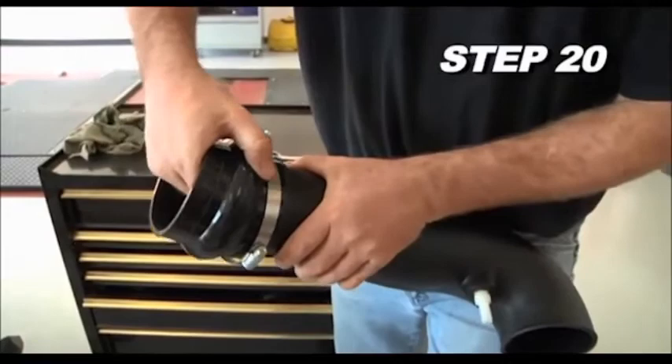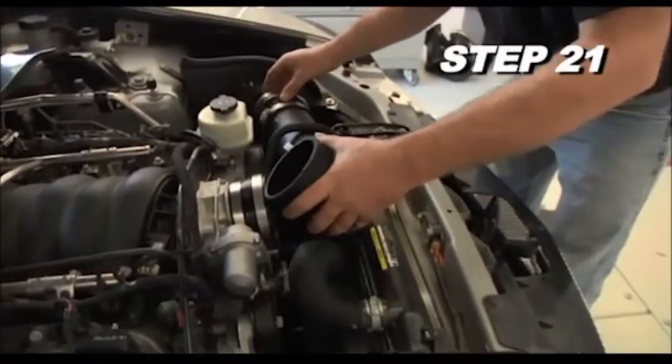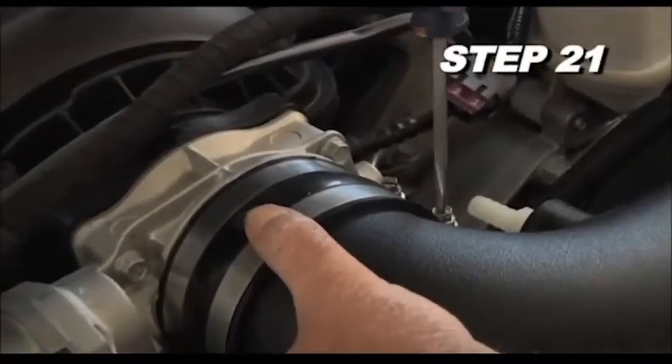Install the silicone hose onto the K&N intake tube and secure it with the provided hose clamp. Install the K&N intake tube onto the mass air sensor and into the silicone hose on the throttle body. Secure the intake tube with the provided hose clamps.